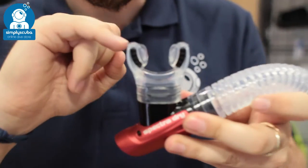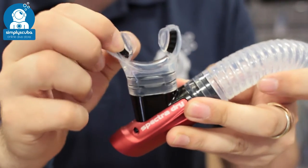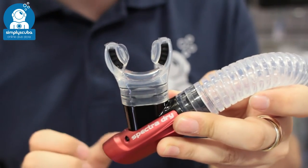The mouthpiece itself is a two-part silicone mouthpiece, so you've got a nice comfortable hard biting section and then a soft section either side of it, so it's very comfortable even if you're using it for long periods.